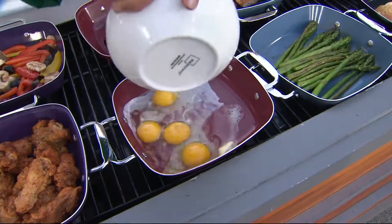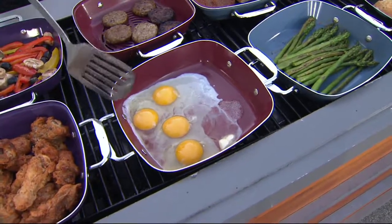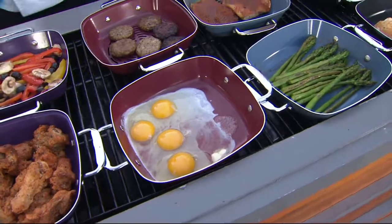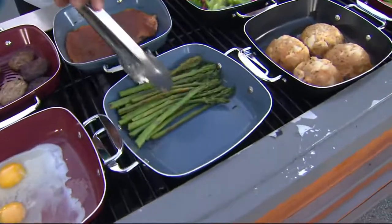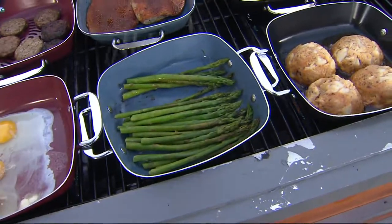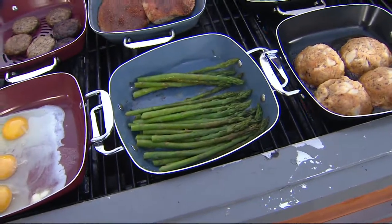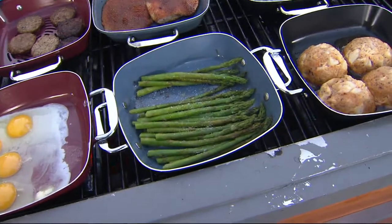I'll take my eggs. So if you're out camping, you can actually cook them right up on the barbecue. You can see how it's starting to cook from the edges all the way into the center. Right next door we have these beautiful asparagus — this one's on the flat side so you can see how they just move around. We'll add a little bit of lemon juice on top and sprinkle a little salt. Let that start to cook.